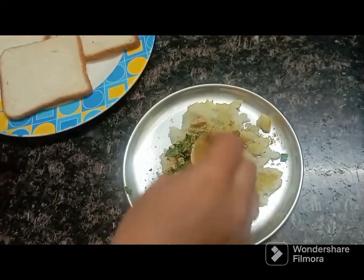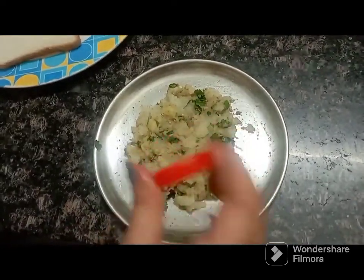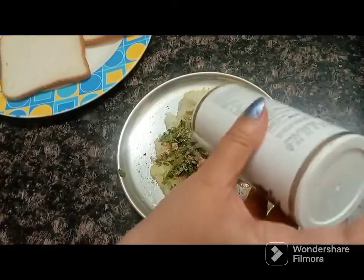Add a tasty bread powder. Add a slight salt. Add a bit of butter and a little jeera powder. Add chutney sauce to the mixture.